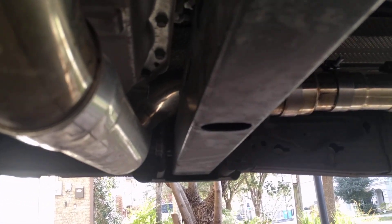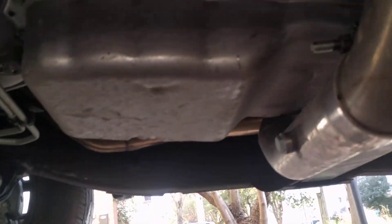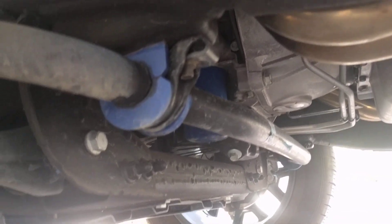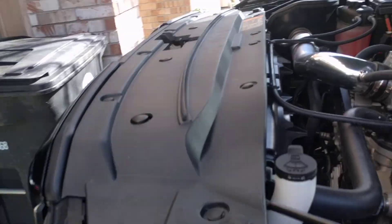No leaks at all, very very good product. I only needed one O2 extension even though two are included. I also put these Moog polyurethane sway bar bushings in — those are only six dollars on Amazon, well worth the upgrade from rubber, very easy to do. Six bucks and six minutes worth of time, that's it. Very good product.